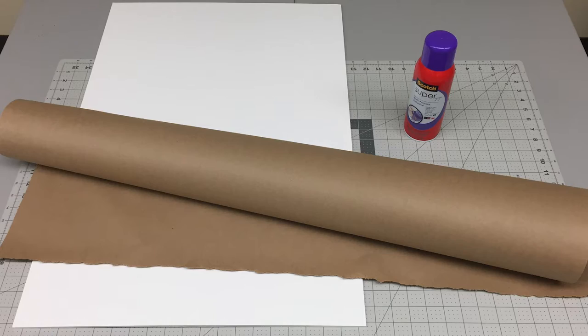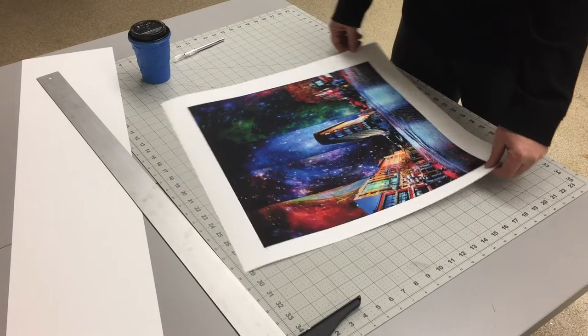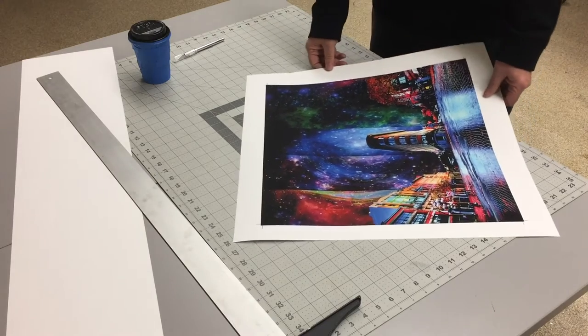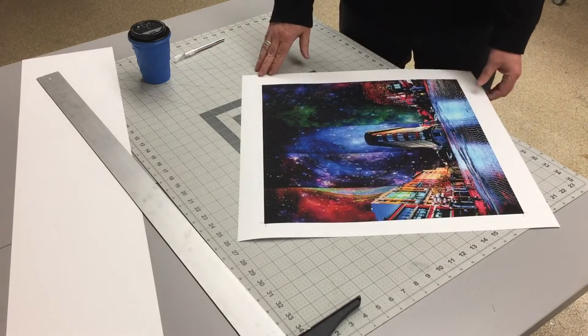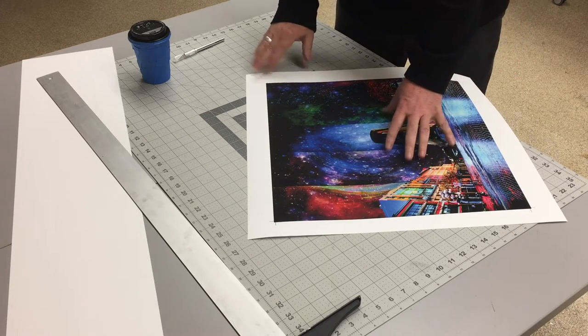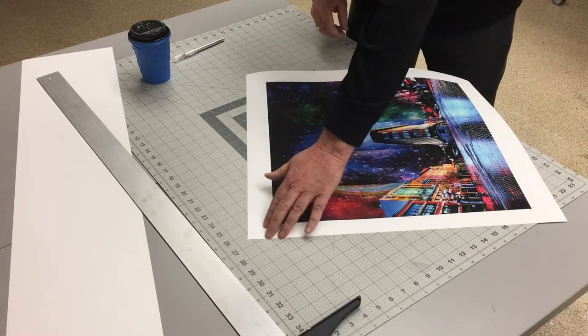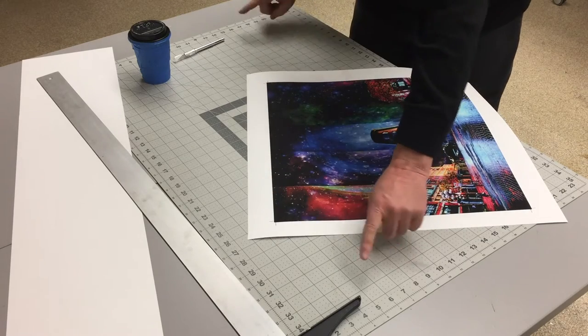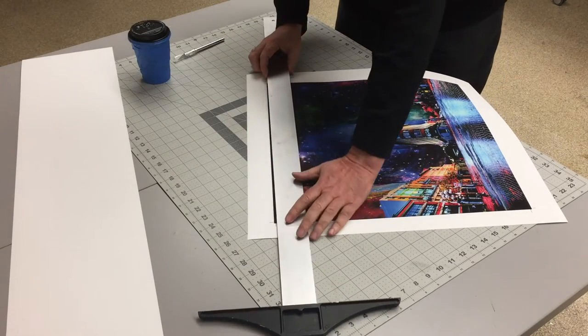Let's do a simple trim without mounting first. If your print format is not square, start with the longest cuts first. Make sure your cutting mat is on a table that is a convenient height — this is not something to do on a floor or sitting down. Place the print on the cutting mat, face up, so that you can make one long cut. Your crop marks should be evidently on the mat and not overlapping the edge.